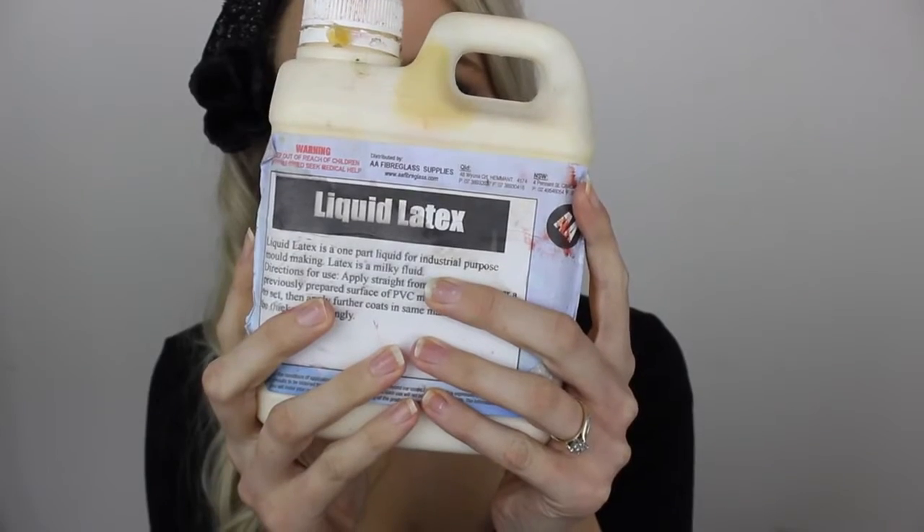I'm starting out with a nude lip liner from Essence, and I'm looking at a reference photo to try to get a close enough match of the shaping of the mouth. I'm just going to lightly outline that so I have a guideline of where I'm going to be placing my latex.